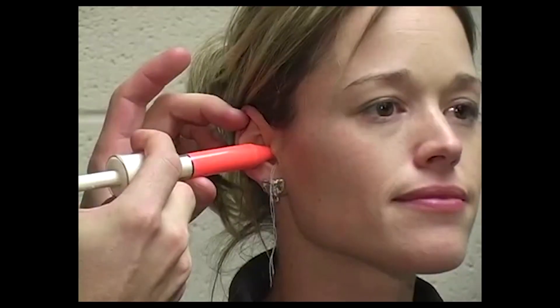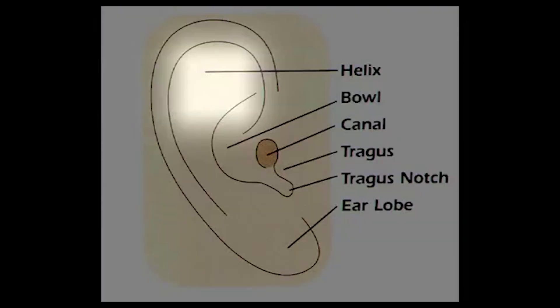The Instamold earplugs are custom molded to fit your ear and so comfortable that they could be worn for hours with no discomfort. This takes the guesswork out of how they will seat correctly or even if they will fall out. The process of injected silicone into your ear is simple and serves its purpose of canceling out noise, with test results at 29.8 decibels.